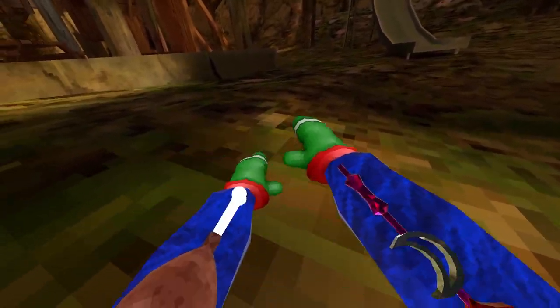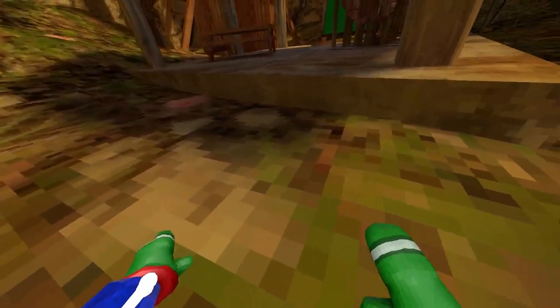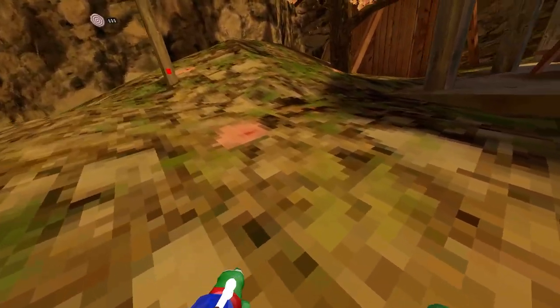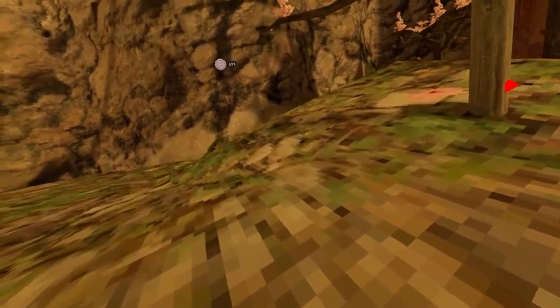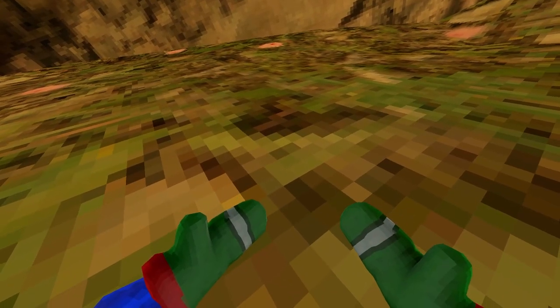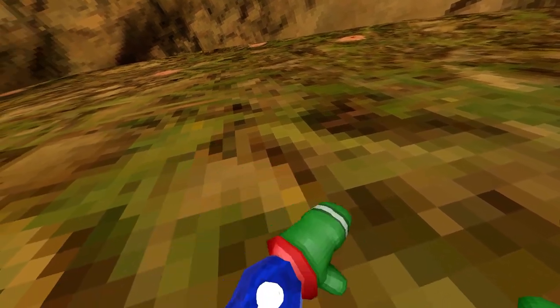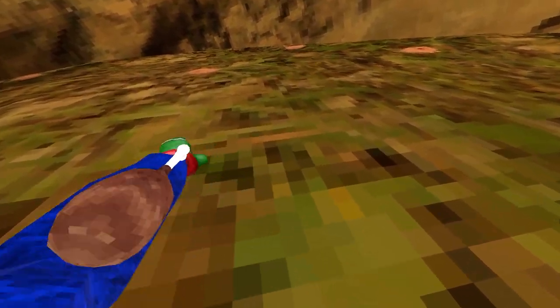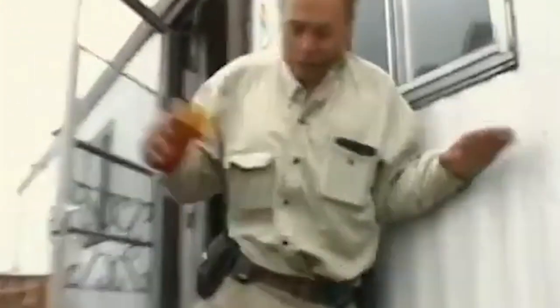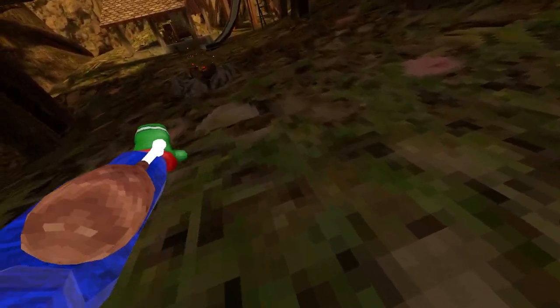What you want to do is don't let your arms cross. Instead, imagine you're taking cookies out of a cookie jar — just go like that.